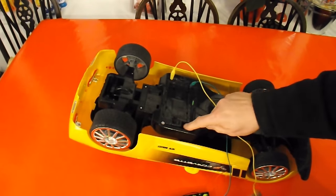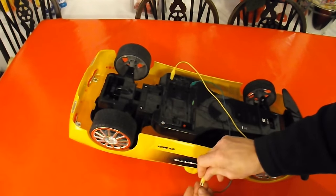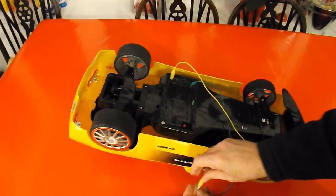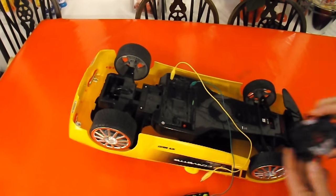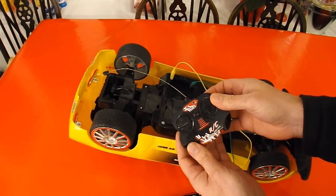Positive, negative, on/off switch. I've got one of my 40MHz transmitters.